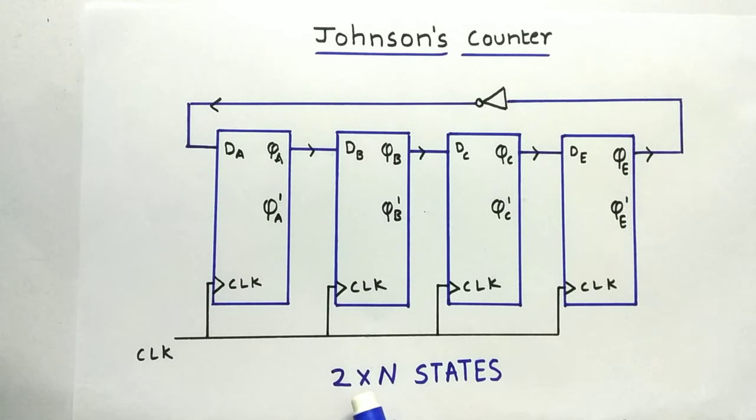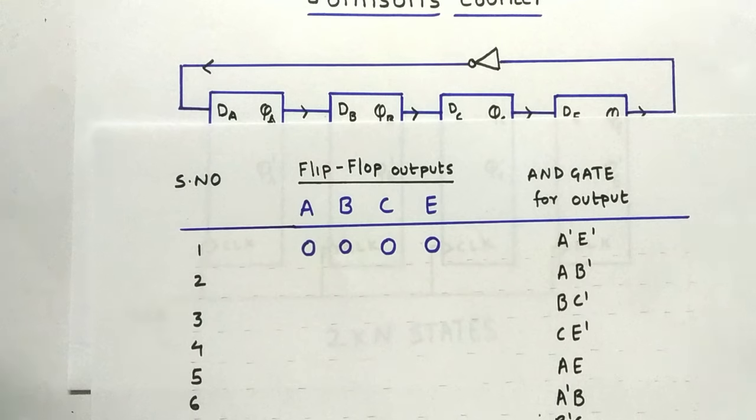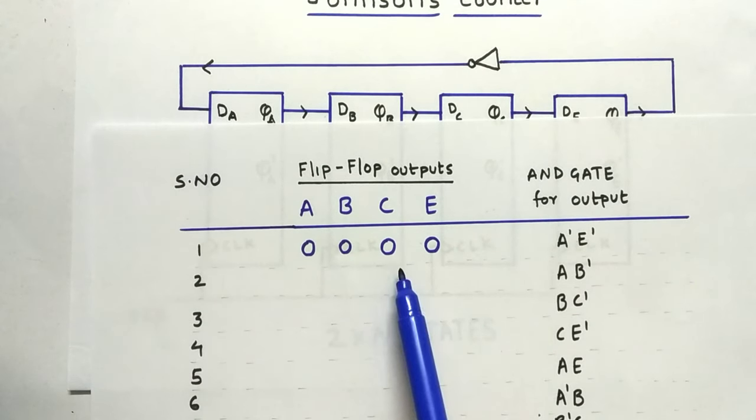If you are using an n-bit counter — that is, n flip-flops — then we are going to get 2n states. Now let us look at the possible 8 states for a 4-bit Johnson counter. First, I'm taking the values of all the flip-flops as 0: so 0, 0, 0, 0 for A, B, C, and E.